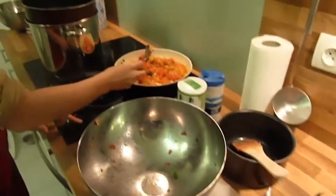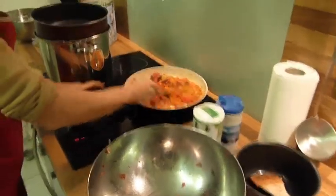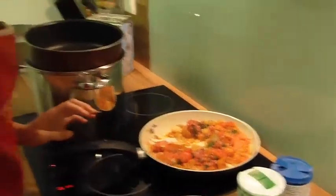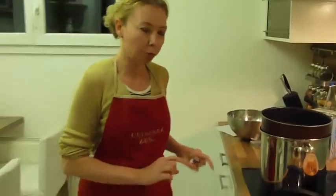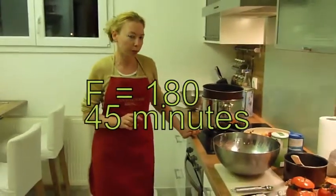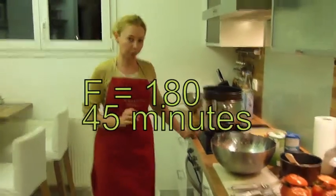Add a little bit more cooking liquid here and wait a few minutes. In the same time, you preheat the oven to 180 degrees. It's going to go for 45 minutes.